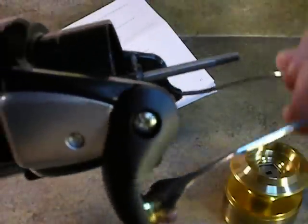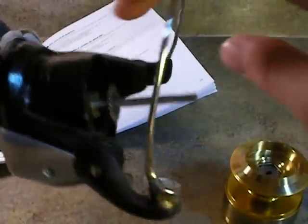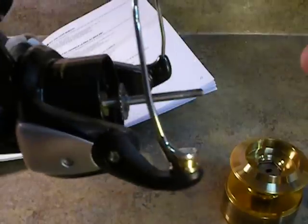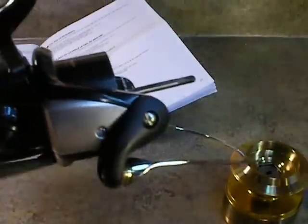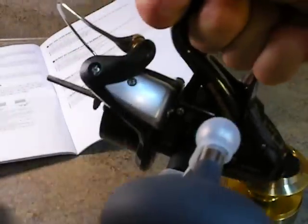I'm going to turn the anti-reverse back on so it quits moving, stop it right here, and click the bail for you — very positive bail click. I'm going to make it engage one time by turning the handle. You can't even go half a rotation and it's in.